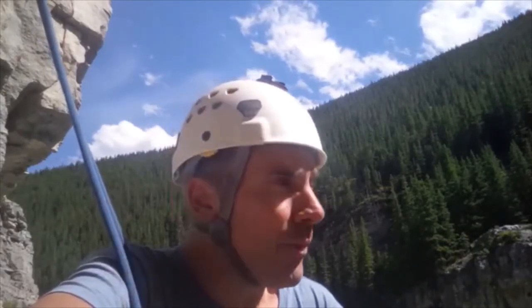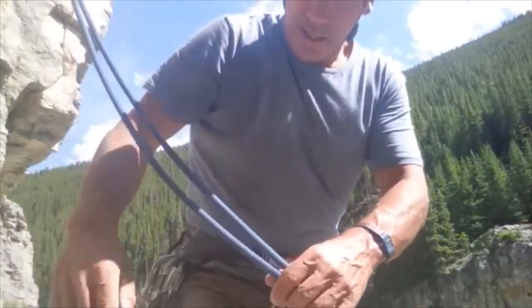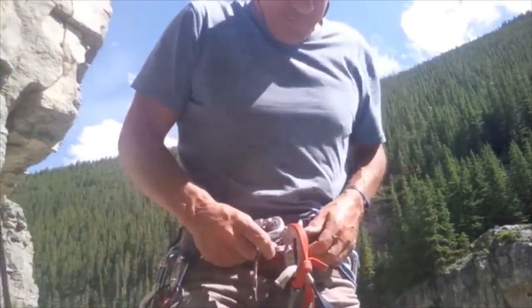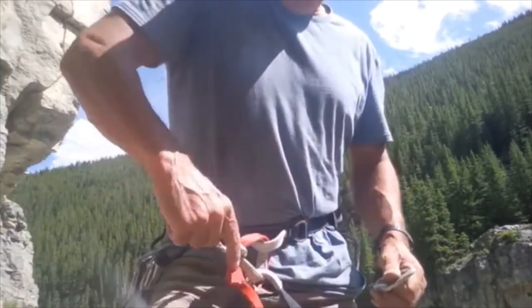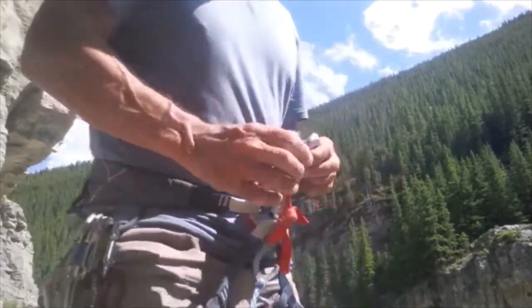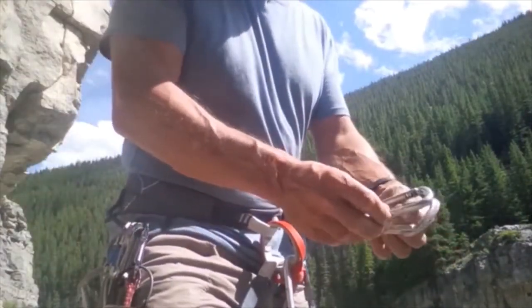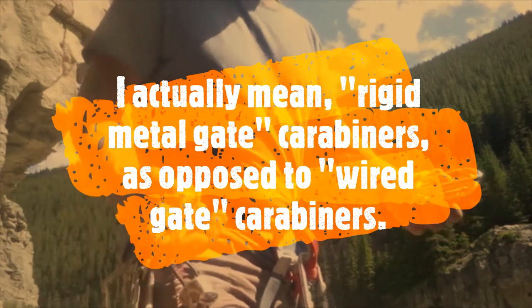Today we're going to show you the carabiner brake rappel, which is a throwback to the 70s and 80s before a lot of this equipment was invented. You can do it with five carabiners — you start with one locker on your harness. Rigid spine carabiners are going to work better than wire gates for this.